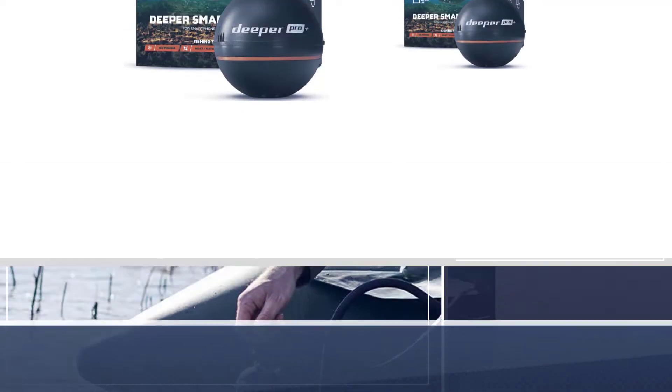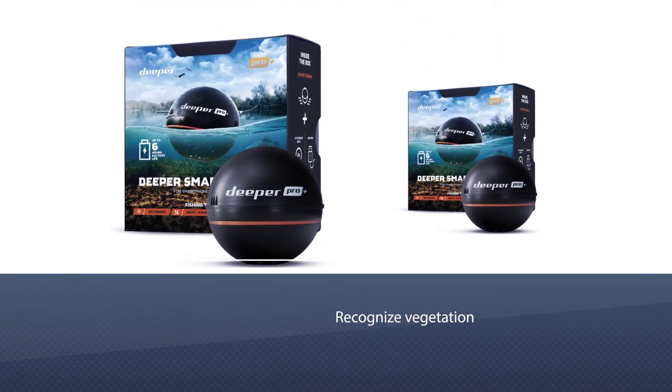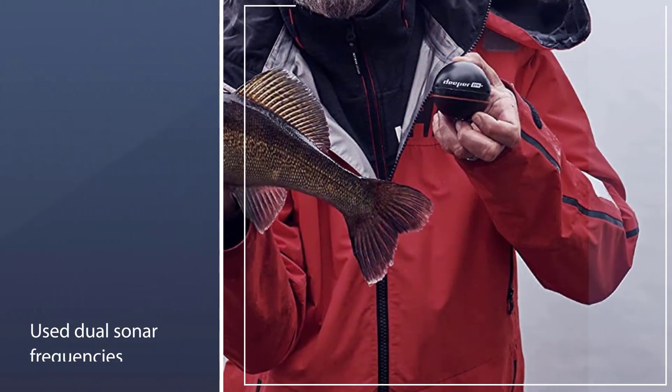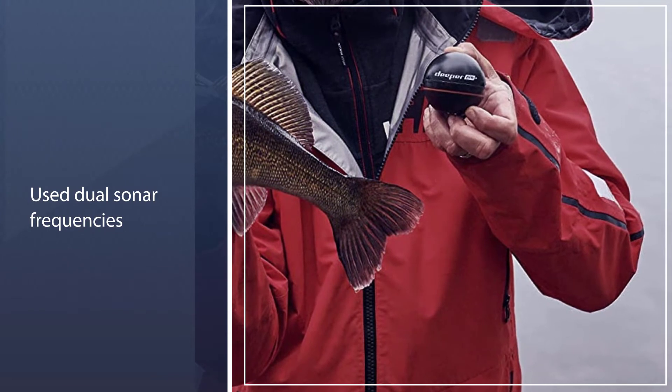Just beware that it has been known to float away if not properly attached, so be careful. It has the ability to create bathymetric maps from the shore and to map contours, so you always know what the terrain looks like.